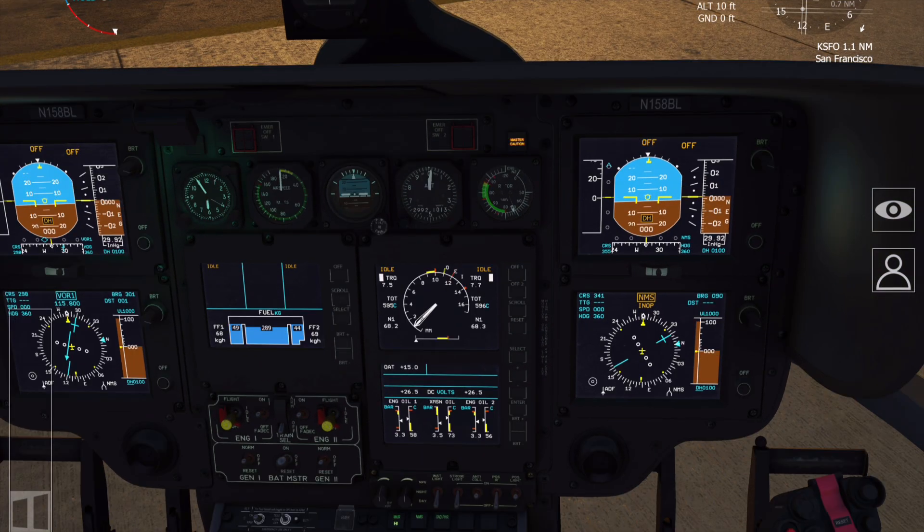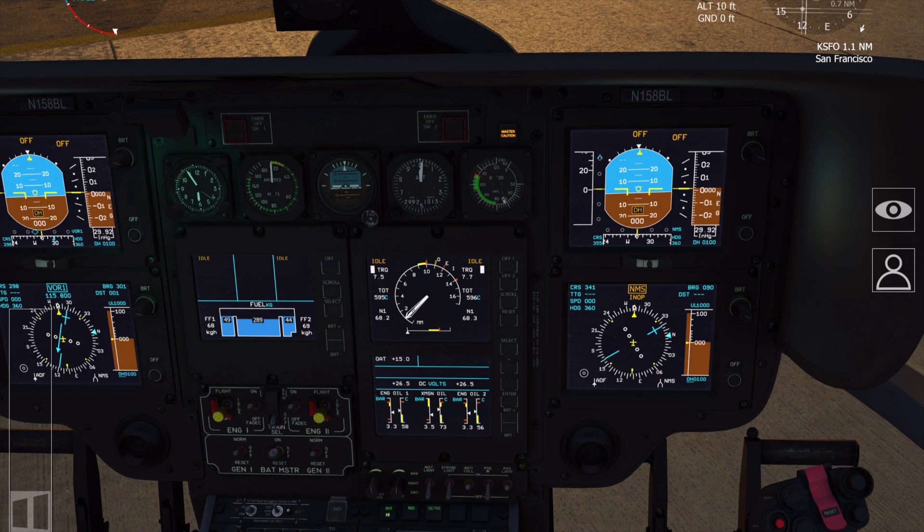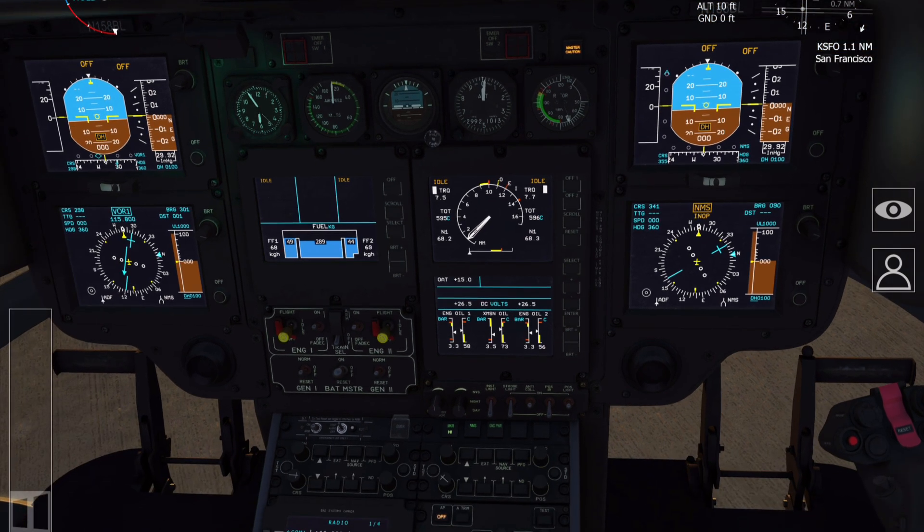Back down to the instrument panel, make sure all instruments are correctly set and on. The standby horizon needs to be caged — pull the knob out to re-center it. Next, take both engines to flight setting. Also use this opportunity to close the red guards that prevent you from accidentally switching off the engines in flight.